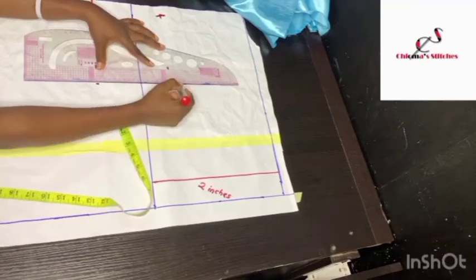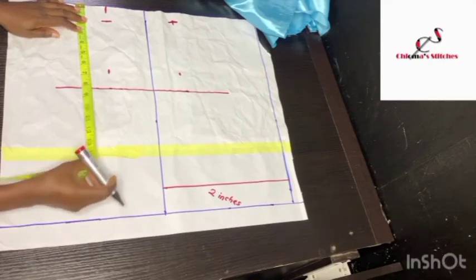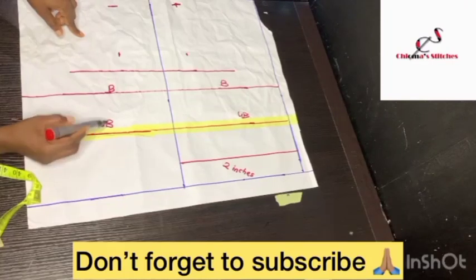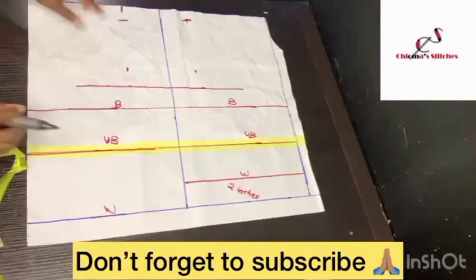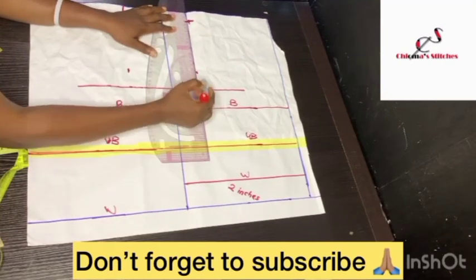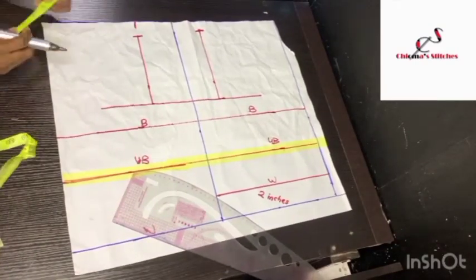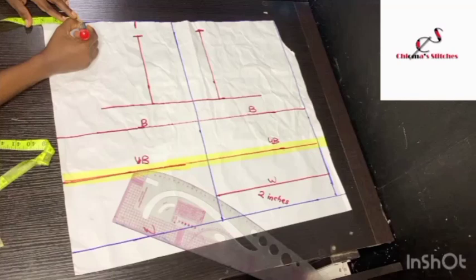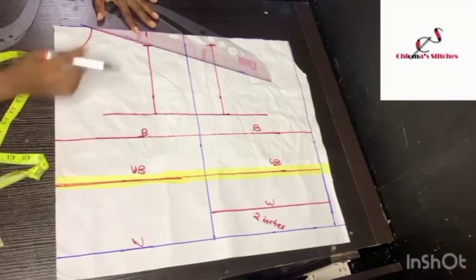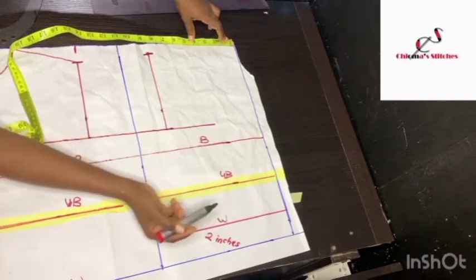I'll connect these two lines. Next I'm going to input the other measurements — shoulder to bust line, under bust line — and I'm going to use a straight ruler to connect the shoulder line to the armhole. For the neckline I want to use 3 inches by 3 inches for the front, then I'll use my ruler to connect to the shoulder slanting.